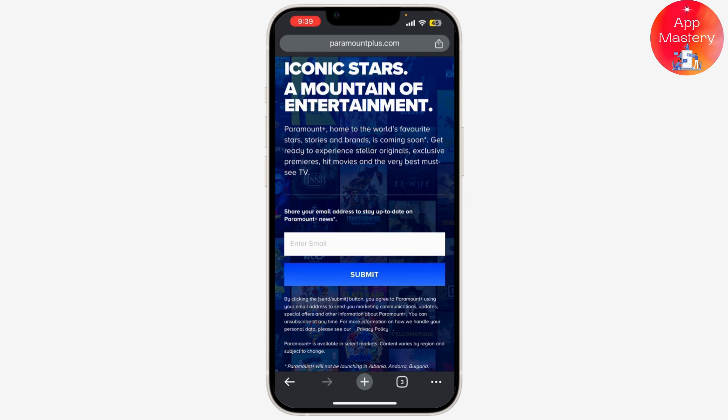And that's it — you've successfully logged out of all devices on Paramount Plus.